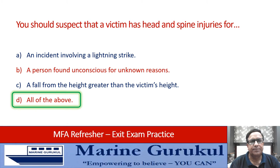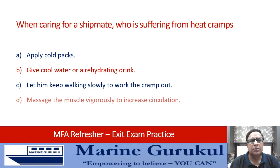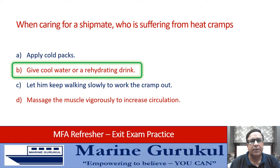When caring for a shipmate who is suffering from heat cramps, you should: apply cold packs, give cool water or a rehydrating drink, let them keep walking slowly to work the cramps out, or massage the muscle vigorously to increase circulation. The correct answer is B — rehydrate the person by giving cool water or a rehydrating drink.